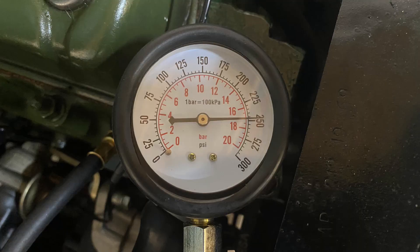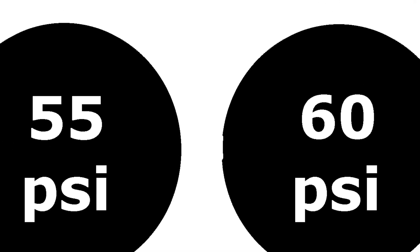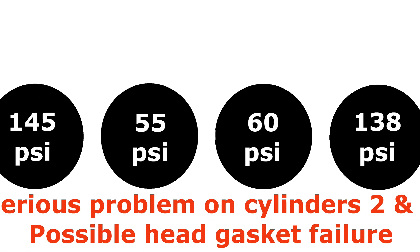I'm getting about 250 PSI here, but this is a highly tuned engine. On a stock Morris 1000, around 150 is ideal and 120 is okay. We look at what the various different results mean at the end of this video.